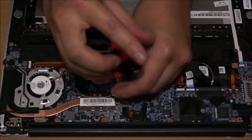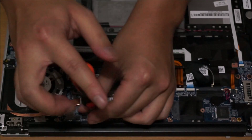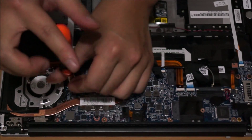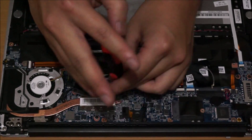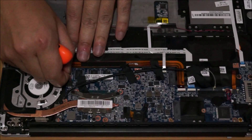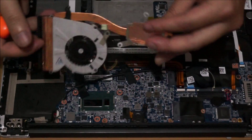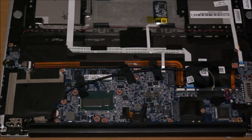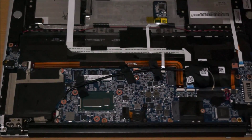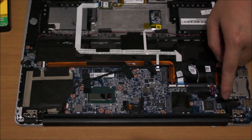Now we remove the heat sink screws, which don't come off. We're going to remove the fan cable. I already cleaned my thermal paste off my CPU and off my heat sink already. We're going to clean it off properly. So now we're going to remove the LCD cable.